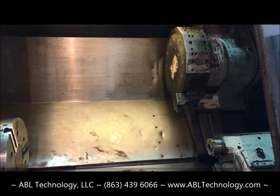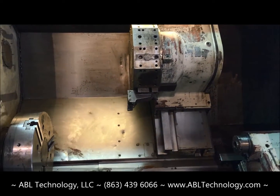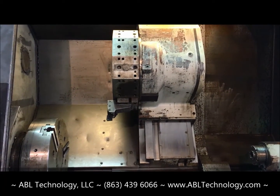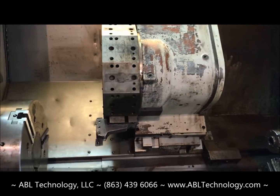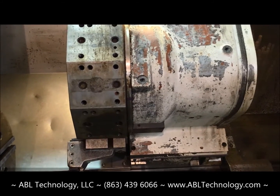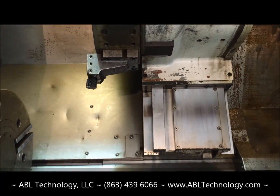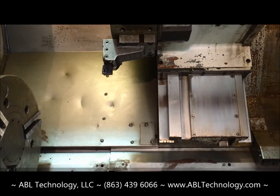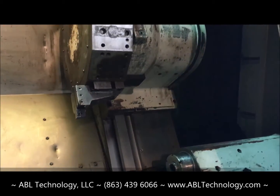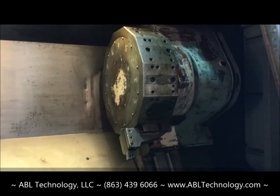We're going to move the slides on the Z axis first at 100% rapid, and then we'll do the X axis. Nice and quiet on both axes — I don't hear any inverted bearing or ball screw noise. It actually sounds quite smooth and quiet. The guards seem to be reasonably noise-free, a little bit of a rattle but nothing significant.